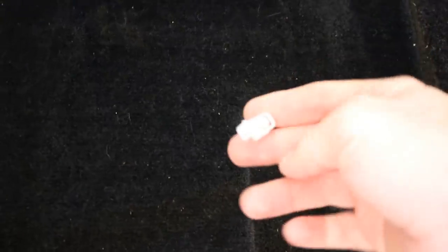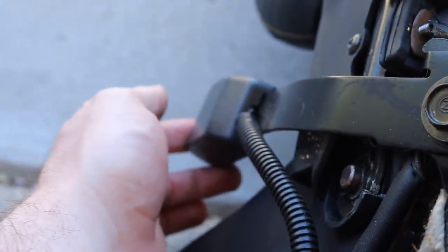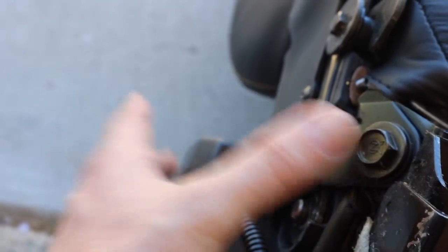Now that we've vacuumed everything out, I want to point out this little clip — this connects to the seat belt warning light. The wire runs underneath the seat all the way and connects into the seat belt latch. We're going to take this latch off and set it aside because it's just going to go back on to the new bracket.